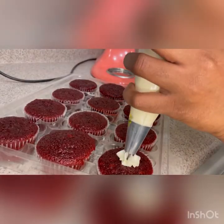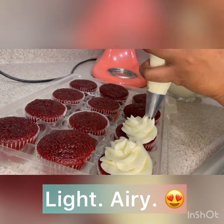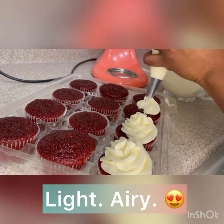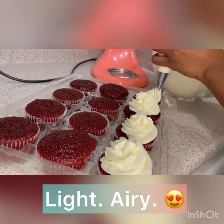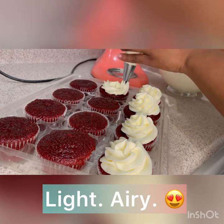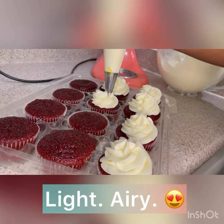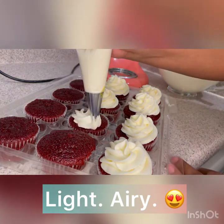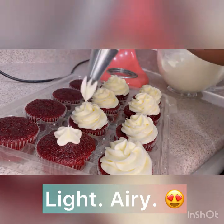I'm going to do a side-by-side comparison, but look at how light and airy it is. Even though it's light, it still holds a great shape and it's stable enough that you don't have to worry about it falling over or not being workable. This complements the cupcake very well because it's not overpowering — it's not too much cream cheese, it's not too sweet. It's perfect.